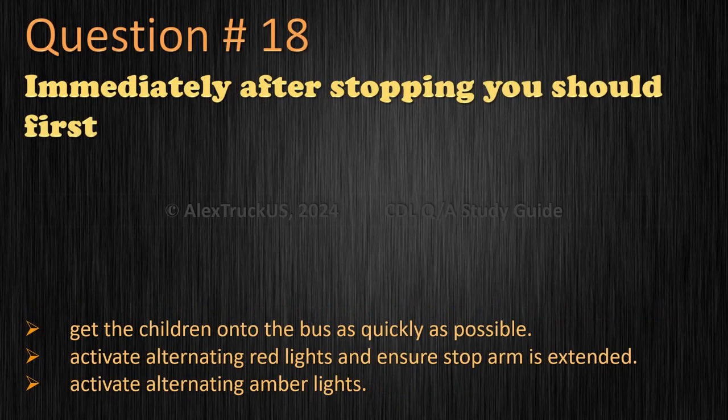Question 18: Immediately after stopping, you should first — get the children onto the bus as quickly as possible, activate alternating red lights and ensure the stop arm is extended, or activate alternating amber lights? The correct answer is: activate alternating red lights and ensure the stop arm is extended.